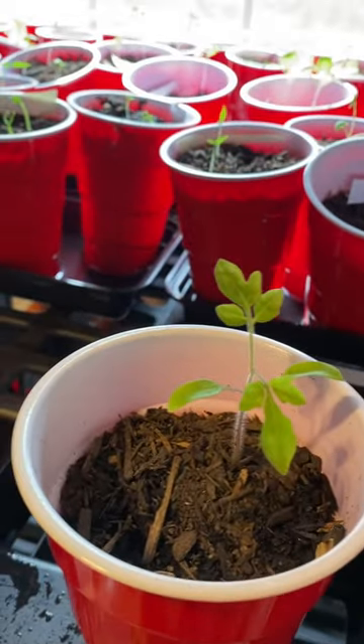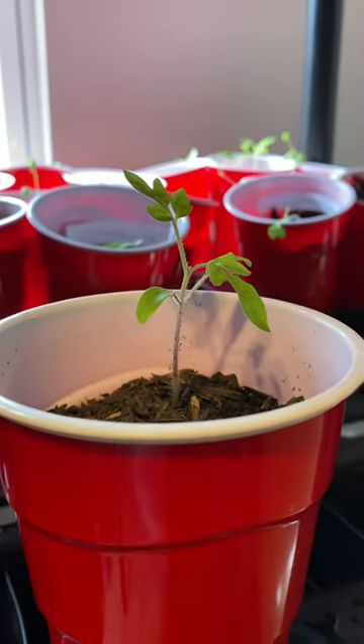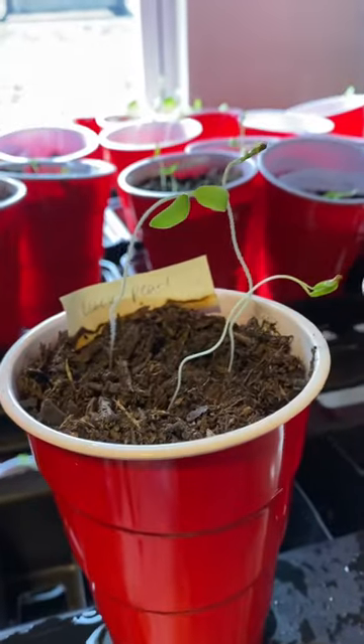Black pearls are a cherry tomato that has a bit of a dark purple color. Apparently they taste like a Concord grape when cold, or they taste a little bit smoky when not cold.